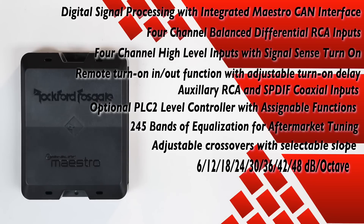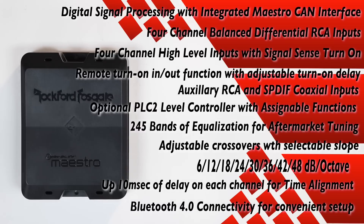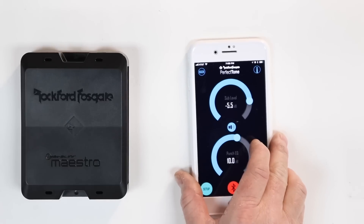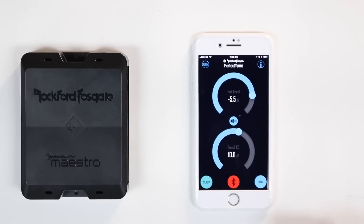It has adjustable crossovers with selectable slopes of 6, 12, 18, 24, 30, 36, and 48 dB per octave, and up to 10 milliseconds of delay on each channel for time alignment. It's also Bluetooth 4.0 for convenient setup, meaning you can use your phone to adjust it, and it works with both iPhone and Android.